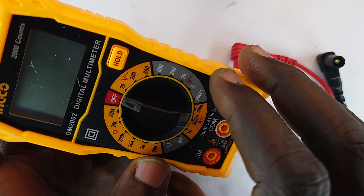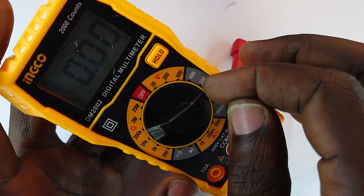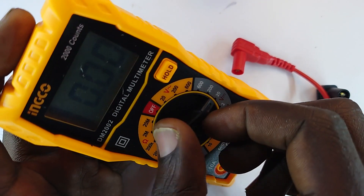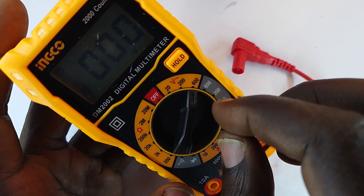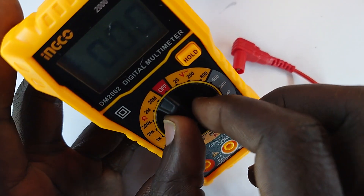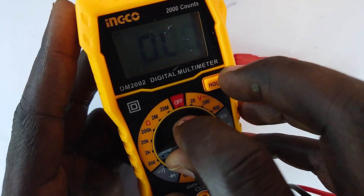We have the voltmeter, which measures DC voltage from 200 millivolts up to 600 volts, and it can also do alternating voltage measurements. Then it has an ammeter to measure current — both direct current and alternating current, with an option for alternating current measurement.